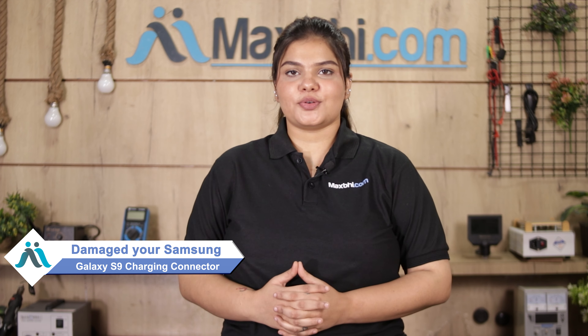Hi friends, this is Lucky from Maxp.com. Since your Samsung Galaxy S9's charging connector is damaged, are you worried about the higher repair cost of your smartphone?